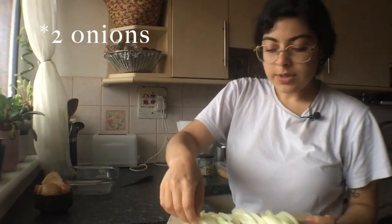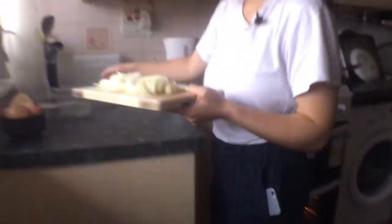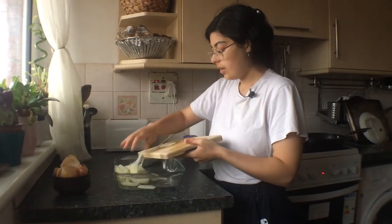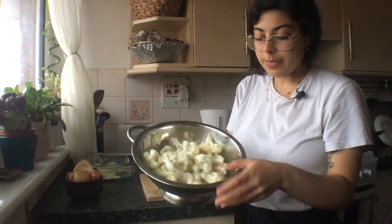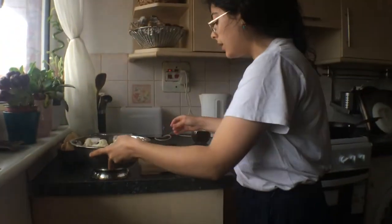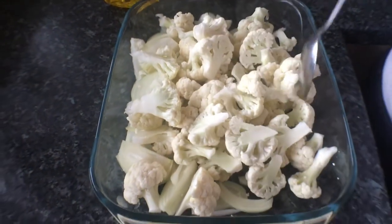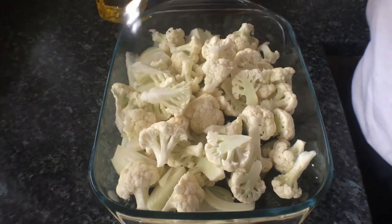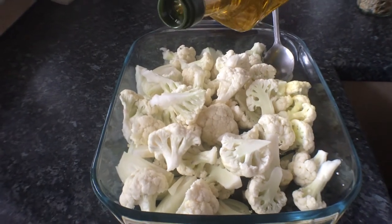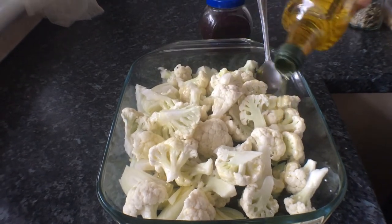So I've just sliced up my onions kind of thinly — this is how thin they are — and I'm just going to stick them in this Pyrex baking tray dish. I've already broken up my cauliflower and given it a good wash, and I'm just going to chop up any that are still a little bit big. This is the kind of rough size I went for. I forgot to say, this is actually two cauliflowers, so you could do half the amount if you don't want to make as much. I'm just going to stick some olive oil in here, probably about three or four tablespoons.